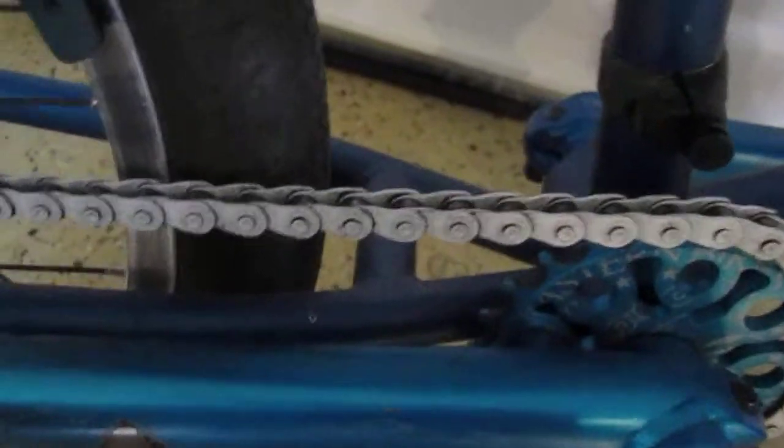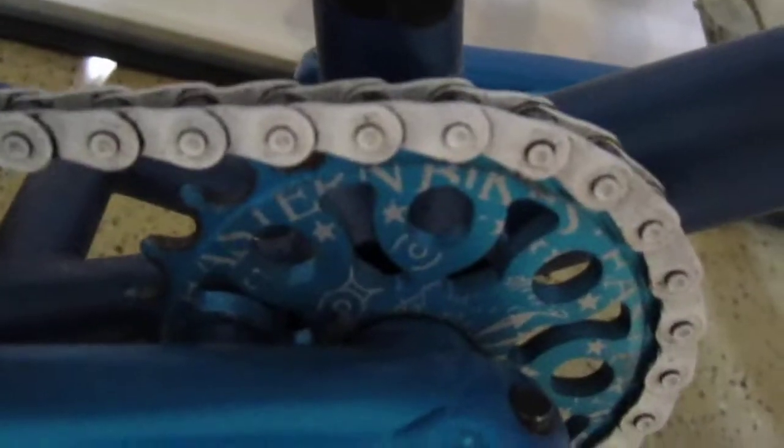I also have a Shadow Conspiracy Interlock half-link chain and an Eastern Medusa Forge V2 sprocket — or chain wheel, whatever you want to call it. Yeah, that's pretty much it.